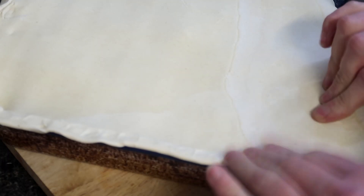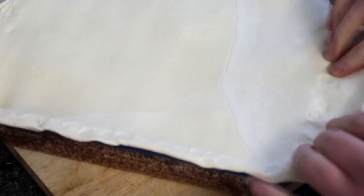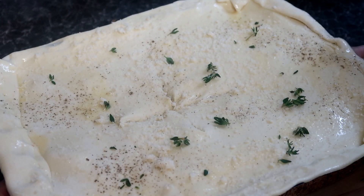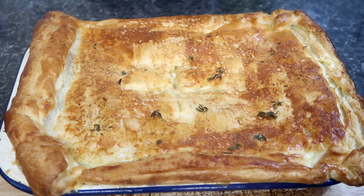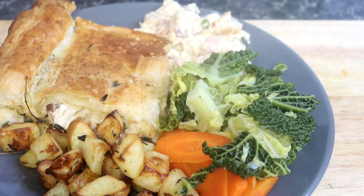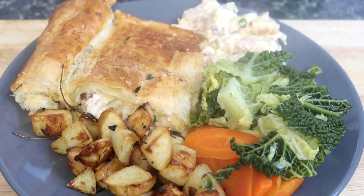Roll out some puff pastry to roughly the thickness of a one-pound coin and place it on top of the roasting dish. Brush with egg wash, top with thyme and more cheese, and pierce the pastry to allow a little steam to escape throughout. Place in the oven again at 200°C for 30 minutes, until the pastry is crisp, golden, and flaky.